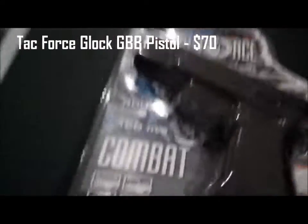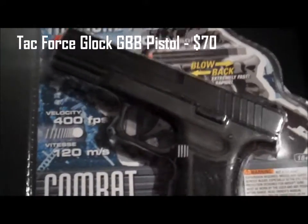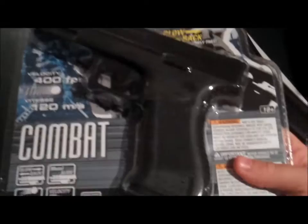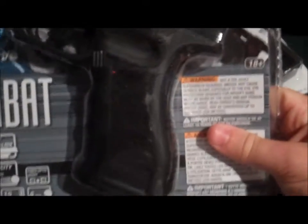I got a gas blowback pistol — it's a Glock by Tactile Force. It did look kind of cheap, but I really don't need a great sidearm right now and this looked like it would get the job done. I should be getting five mags total for it.